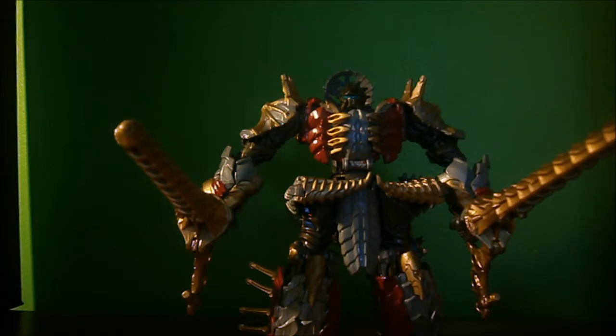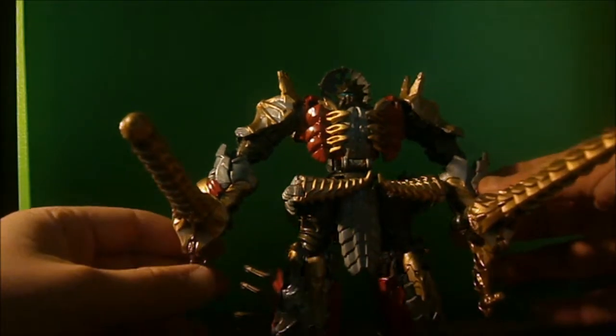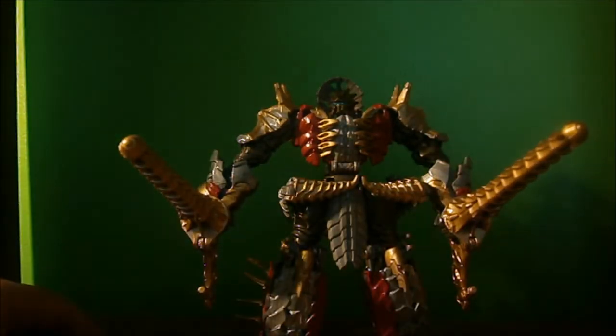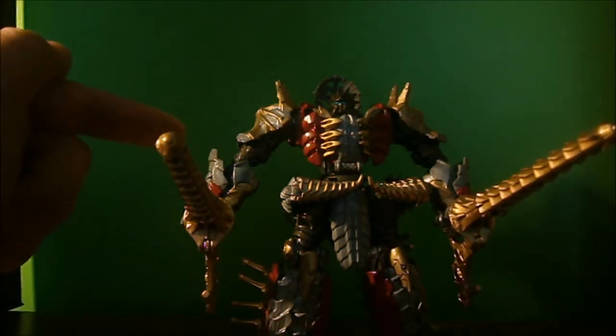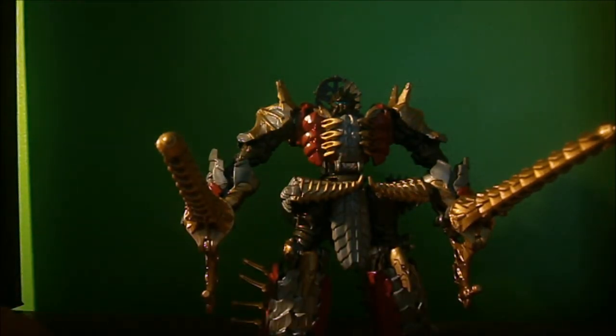The 60 subscriber special is starring the Dinobots — it's all about Dinobots right now for me. I hope you guys will enjoy the video and many more to come. Thanks for the support and everything. If I get up to 70 subscribers, that'd be awesome — I want to make a 70 subscriber special or something. Just keep them coming and I'll try to make the most videos I can with the time I have. Hope you guys enjoyed the video, thanks for watching.